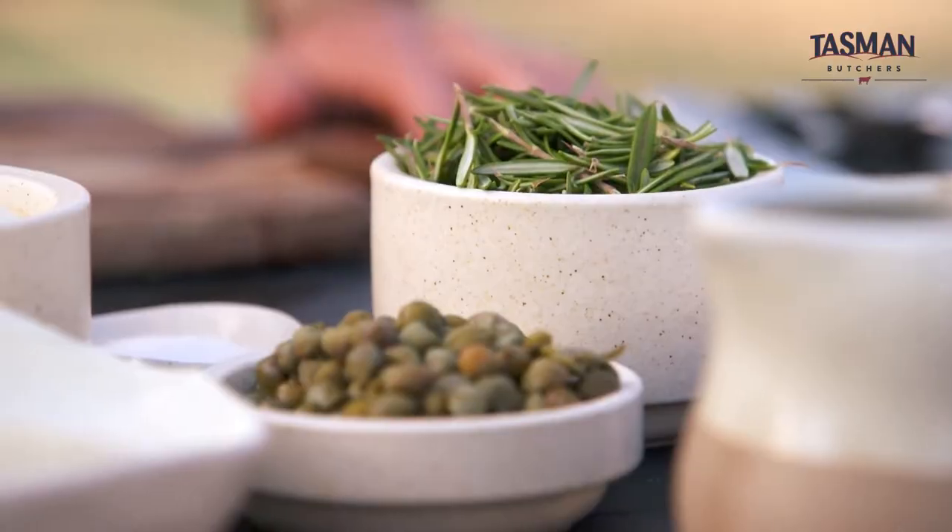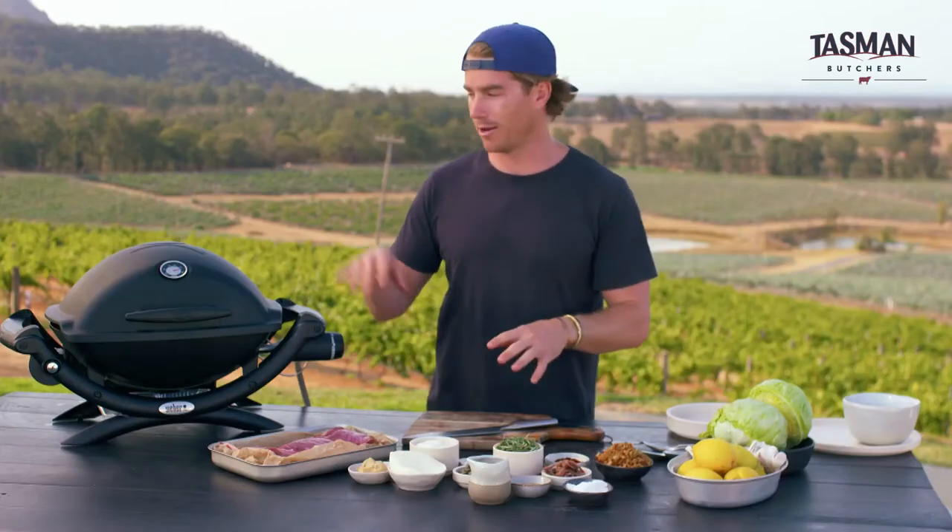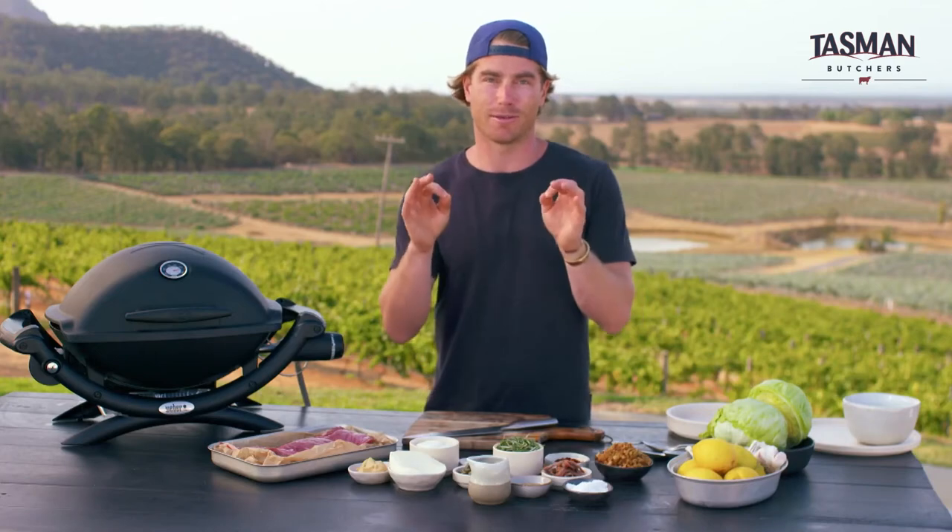We've got rosemary, we've got anchovies, capers, salt, pepper, olive oil — smear it all over, then onto the barbecue. It's going to be amazing.